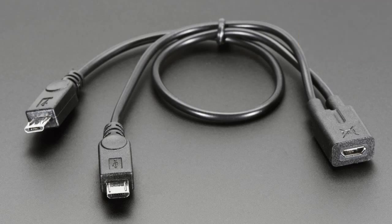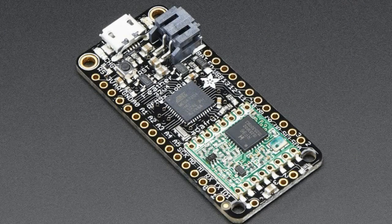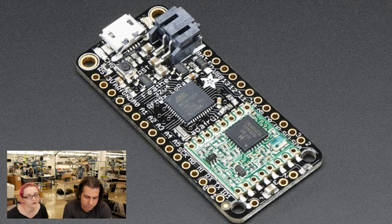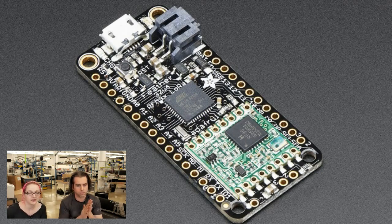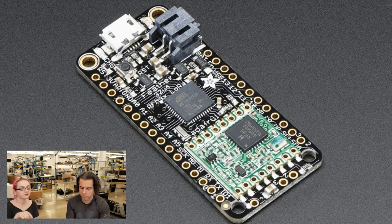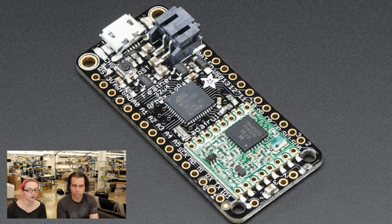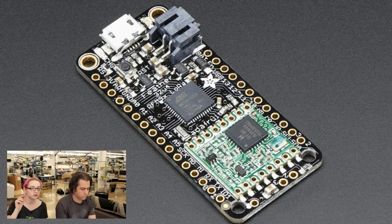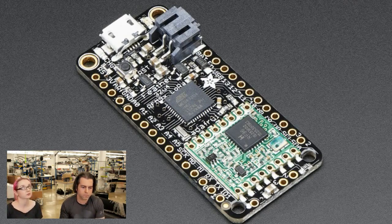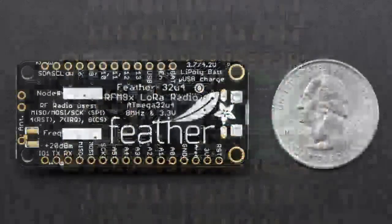And now the star of the show: the Feather LoRa. This is another generation of Feather — the Feather 32U4, kind of a pseudo-standard for small battery-powered microcontrollers. This uses an ATmega 32U4, the same chip on the Flora, Arduino Leonardo, and Arduino Micro. It has battery charging built in, built-in USB with bootloader, and works great with the Arduino IDE. We usually put some sort of Wi-Fi or Bluetooth module in the extra space; this time we're putting in a LoRa radio. That little green board is a LoRa radio — it's a Semtech SX1272 LoRa radio on a module made by Hope RF.